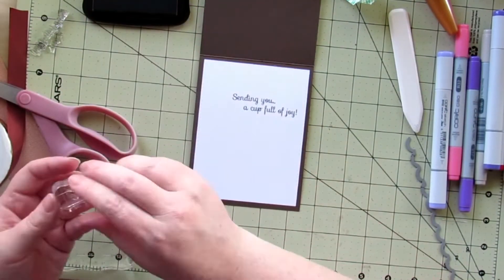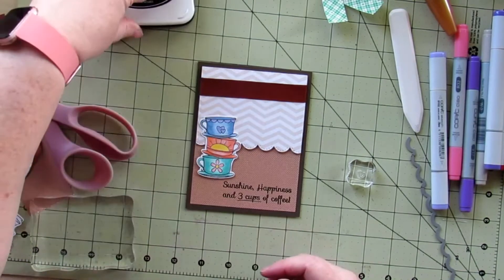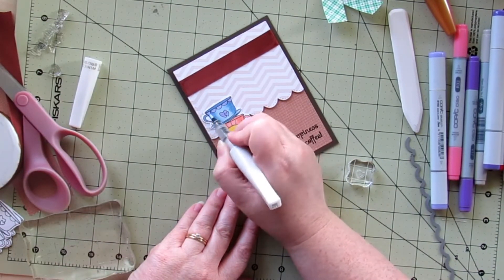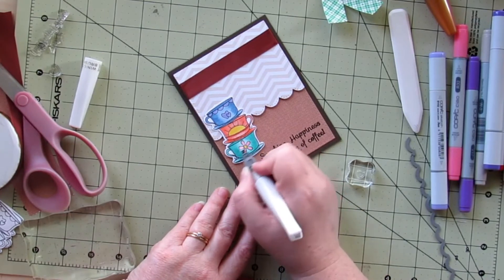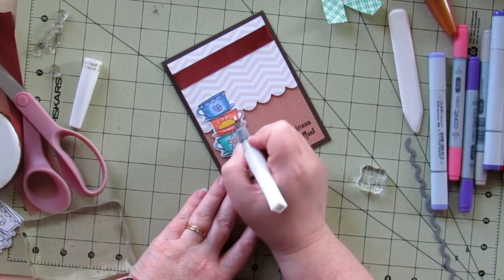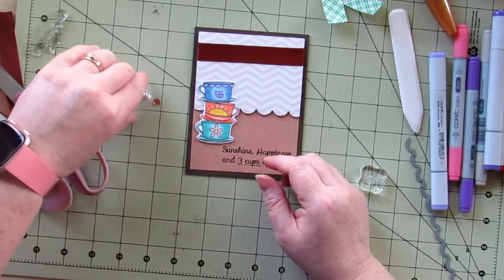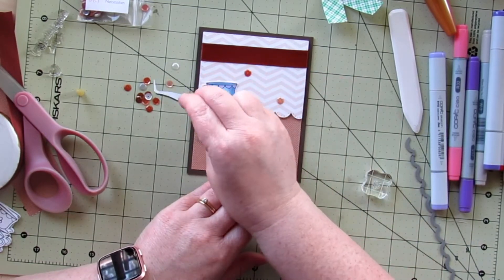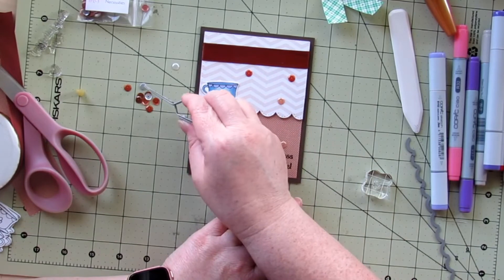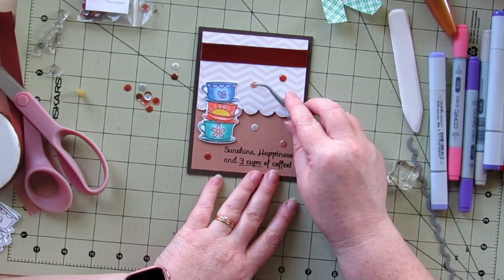I wanted to make sure it was lined up the way I wanted it, and then I'm adding the heart — there's a small and a large. I'm adding my Wink of Stella first, and then I'll go grab some coffee-colored sequins. These are sequins we received in one of the Scrapping for Less card kits — I want to say last winter — but any assortment of brown or cream-colored sequins would work. I'm not exactly sure where I want to put them, so I'm adding a bunch on and will take some off and move them around when I actually go to adhere them.